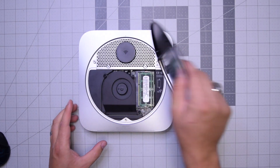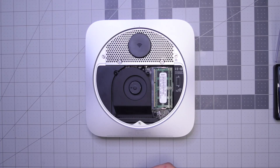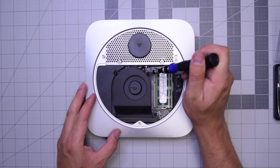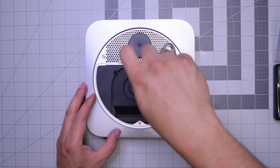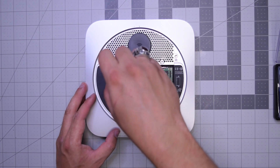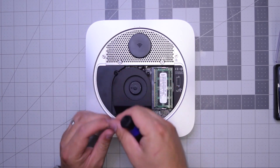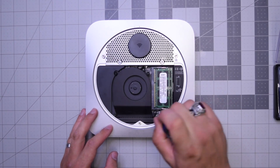Now we have access to the inner parts of the Mac mini. We'll need to remove the three T6 screws that are securing the fan. Go ahead and start with the top right screw, then the top left screw, and then the bottom right long screw.